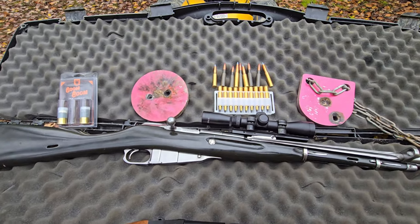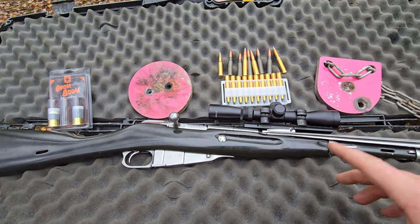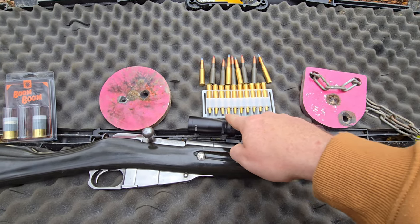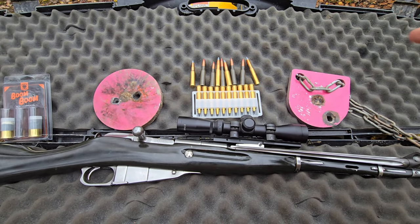So back to this. This is a 7.62x54R rifle. This is a Polish M44. And we're going to be trying out some pretty cool ammo today because we've got some tungsten bullets loaded up. And then we've got some silver tips, which are armor-piercing incendiary.